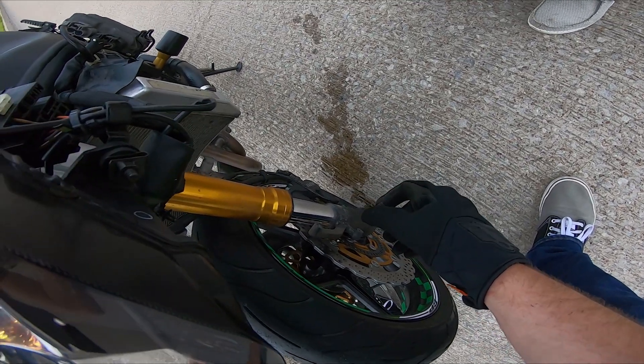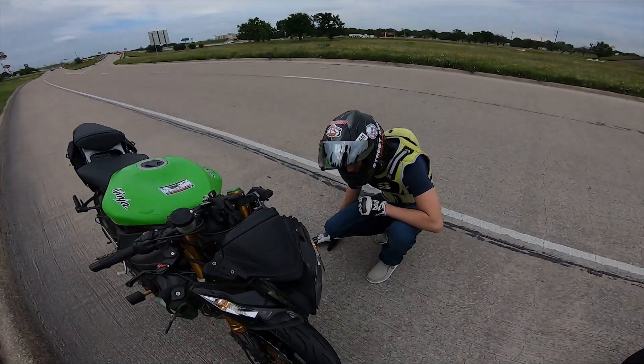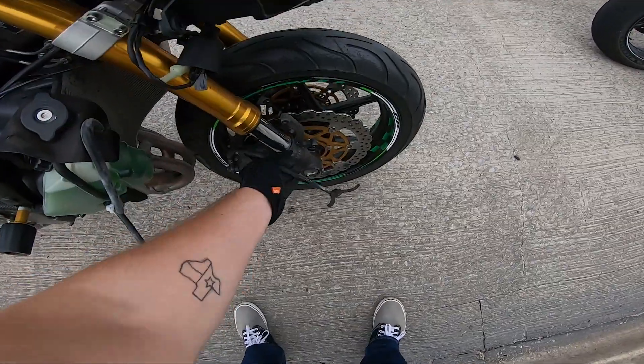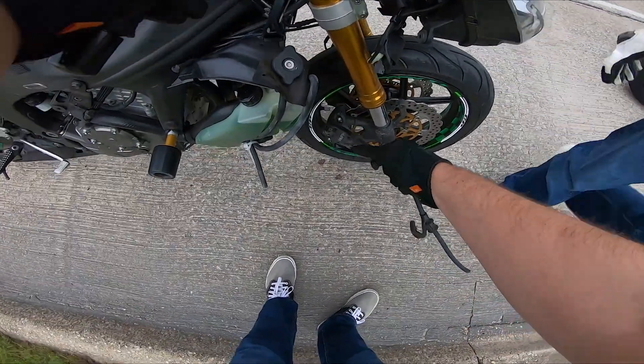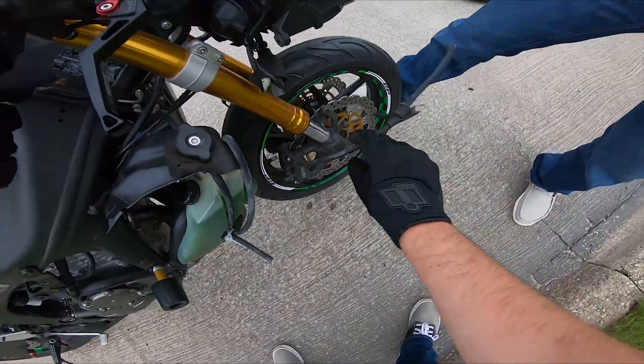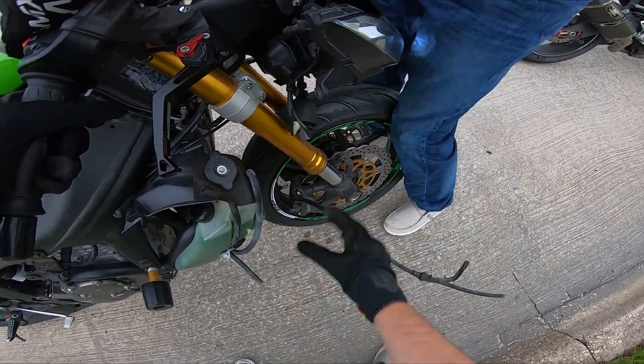Dang. That's unfortunate. I'm gonna carefully ride home. Dude, this thing's probably gonna get caught on something. I should just rip it off or something. Or tie it somewhere.